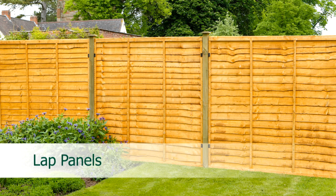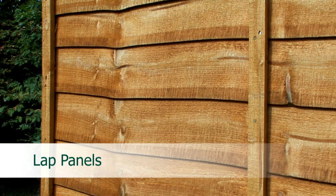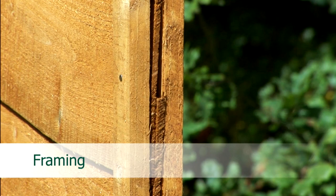Although this color will quickly fade, lap panels will need to be regularly retreated to protect them against rot. Lap panels are made from five millimeter thick rough sawn overlapping boards which have been sawn from UK grown timber such as larch or spruce. The wavy edge to the boards is called a wany edge and comes from the contour of the tree trunk.